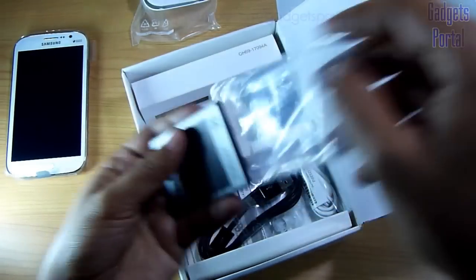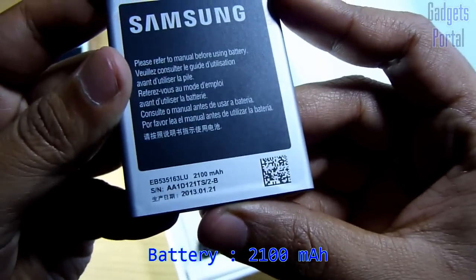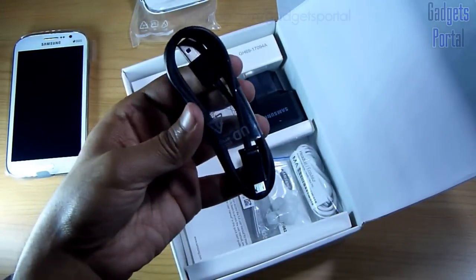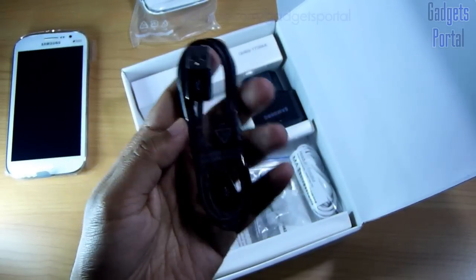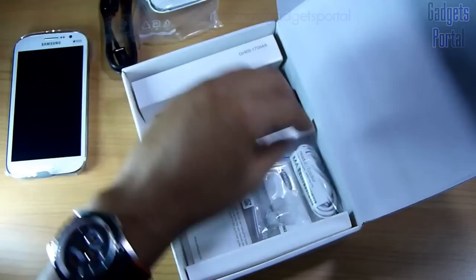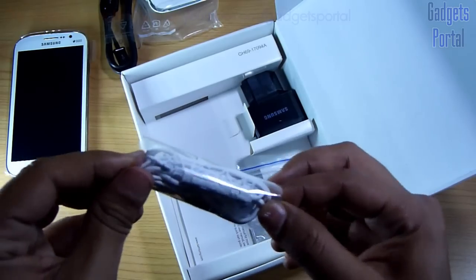Here is the battery for this device, which is 2100 milliamp, which is obviously very decent. Here is the cable for charging as well as data syncing, and the good thing is that it is in black color so it will not get dirty as easily as the one I got with the Galaxy Note 2. Here is the headset with gold plating on the 3.5mm jack.